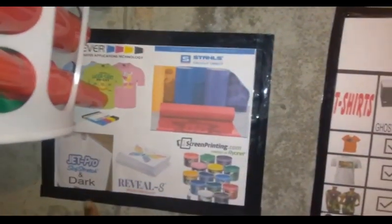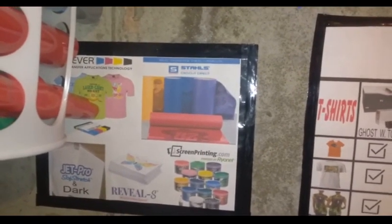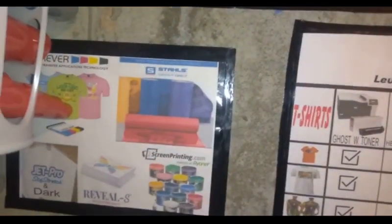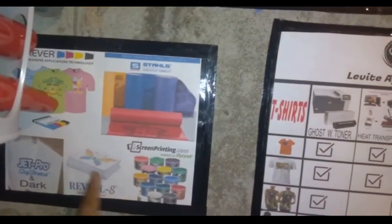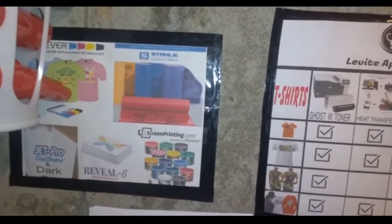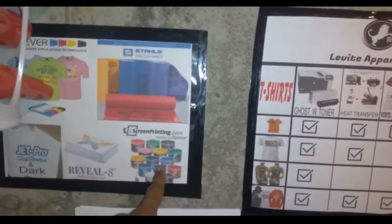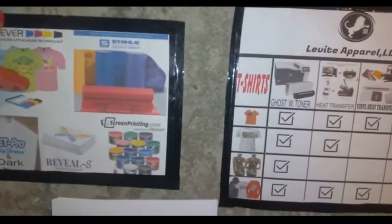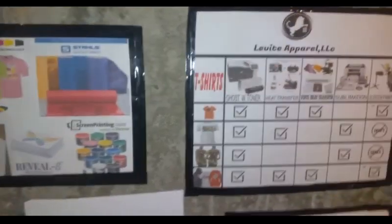This is the one I used to use for the dark - Jet Pro Soft Stress dark - don't use it anymore. I do use the Reveal S for light garments too, and then I also have screen printed ink from RyanX screen printing that I use for my screen printing machine.